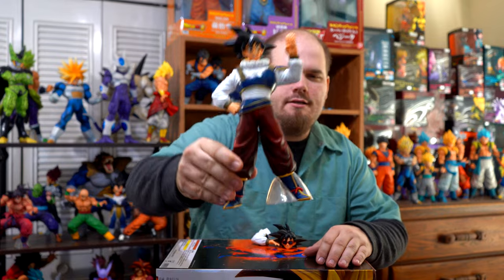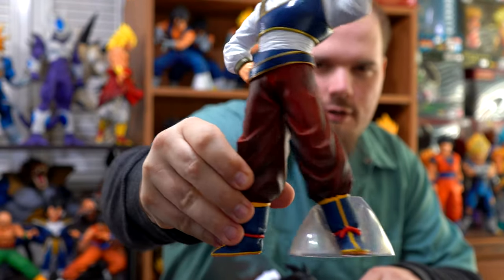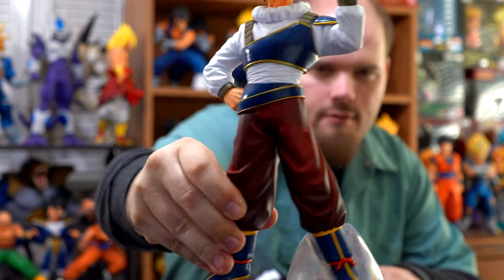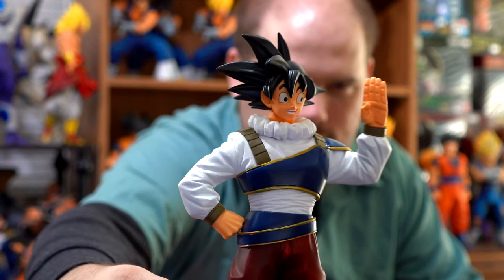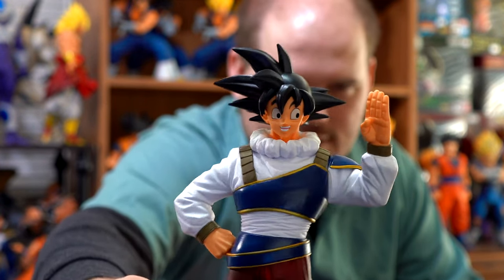This figure has got shading on his pants — very dark red shading — and he's got some shading on his face, his hands, and his skin.